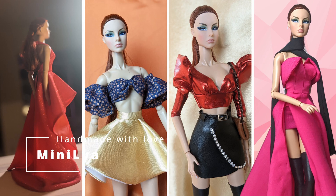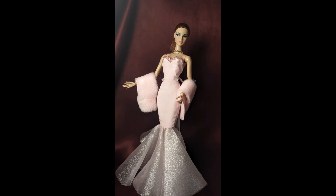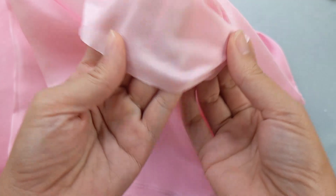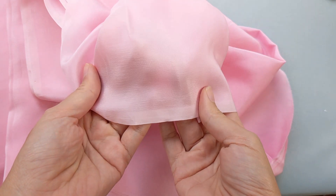Welcome to Mini Leah. Hi guys, today we are making a graceful mermaid gown from Mini Leah. It's extremely hard to sew with silk and organza, but the reward is unbelievable.